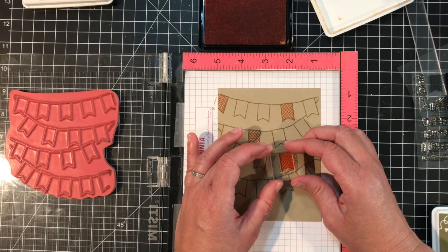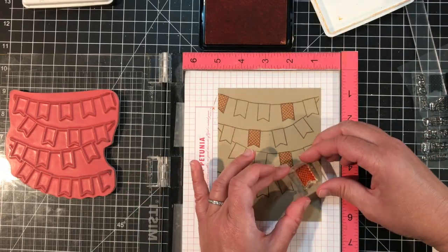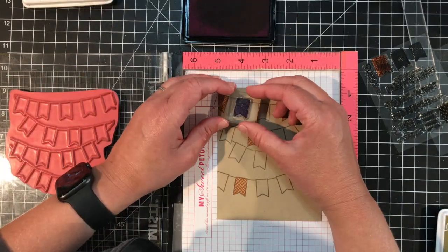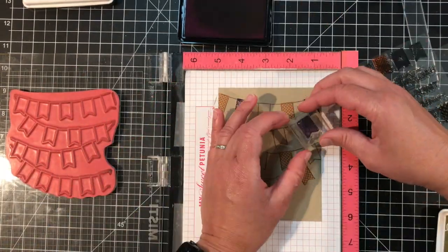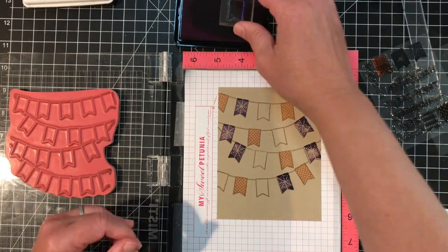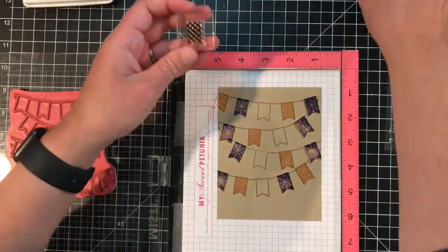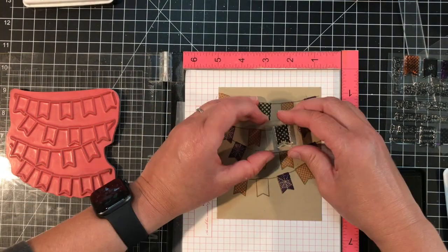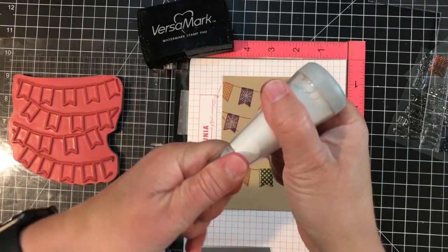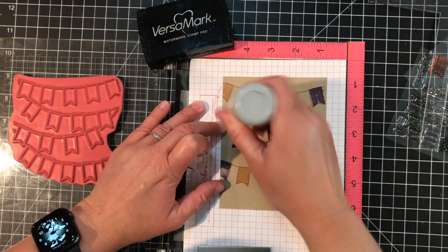This Toffee impression on the card stock is going to act as a guide to stamp the fills into each of the pennants. I'm using a small acrylic block to do that — you could use your MISTI, but I find the small acrylic block makes it a little easier and faster. I used several of the Halloween-themed patterns from the Pennant Parade Halloween stamp set and stamped them onto the banner shapes using Candy Corn, Jelly Donut, and Sweet Basil ink.